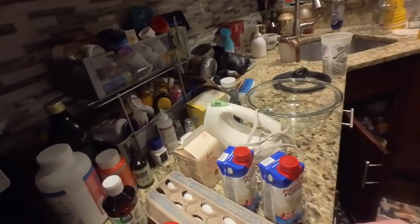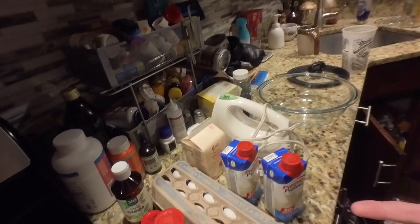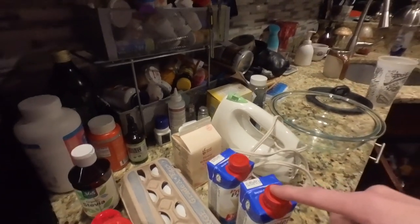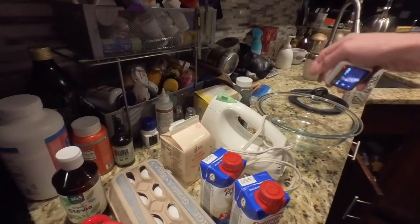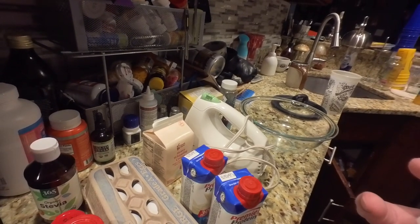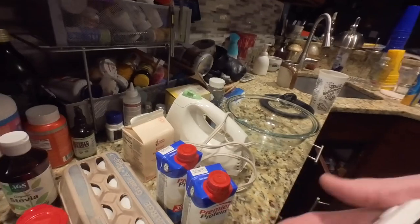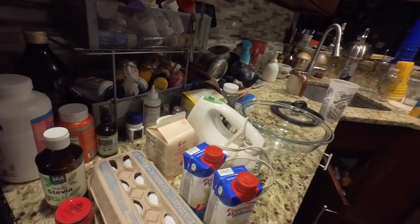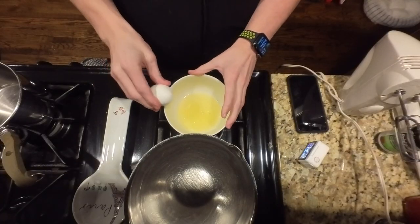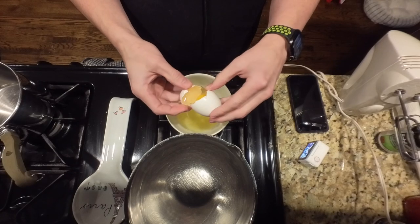It calls for three egg yolks. I didn't know — it makes sense, there's actual eggs in eggnog, right? And one and a half cups of vanilla Premier Protein, which I think I may need at least one. It says heavy cream, vanilla extract, and cinnamon sticks — but I don't have cinnamon sticks, so I'm just gonna use a little bit of ground cinnamon, and some cloves, and some stevia. That's one of the reasons I was excited about this recipe — it calls for stevia.